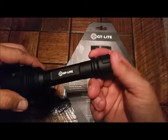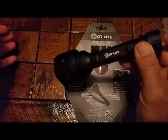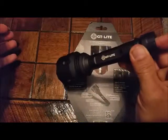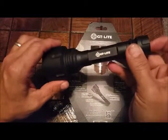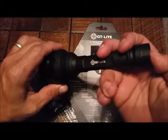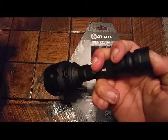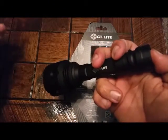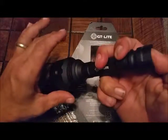Soft, countersunk, plus touch button. This has three modes: high, low, and strobe. There's no memory to it — as soon as you click back again it's going to be on high. If you hold the button a couple of seconds and turn it off, the next click is going to be low. You just have those three modes to work with.